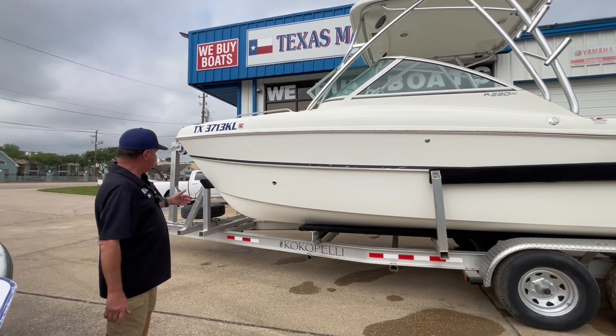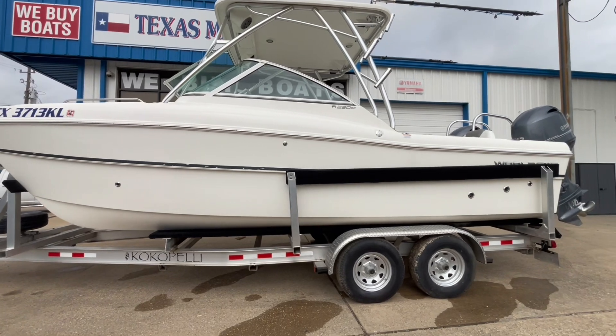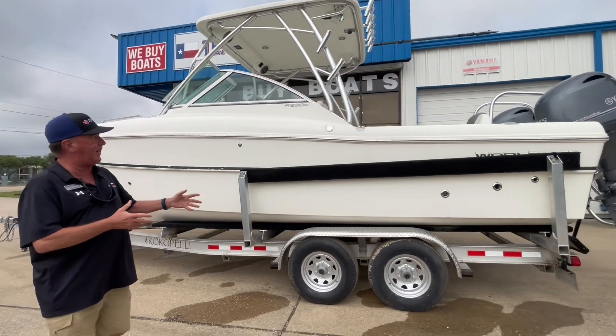Hi everybody, my name is Craig, I'm a Texas Marine. I just wanted to go over this 230 DC WorldCat. It goes to the water on a custom aluminum trailer, very heavy duty. It is a tandem axle trailer.